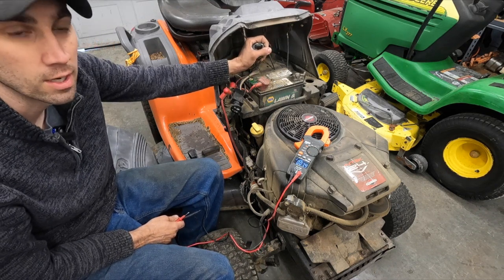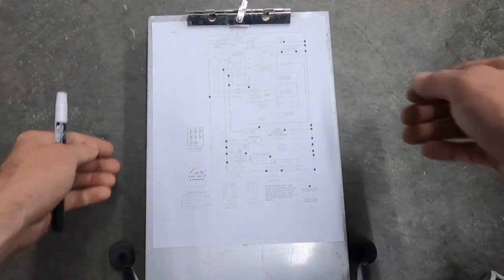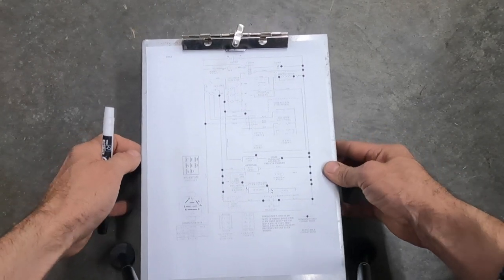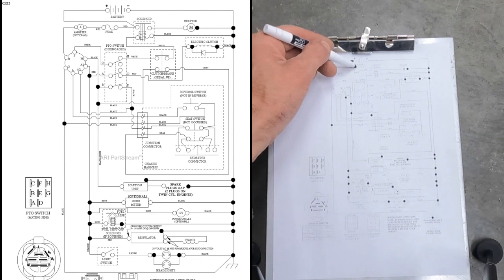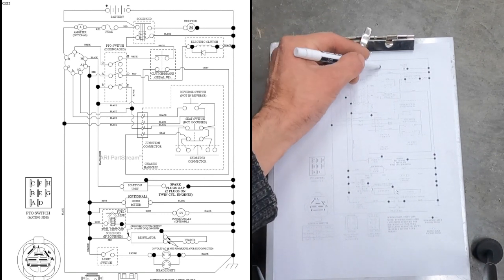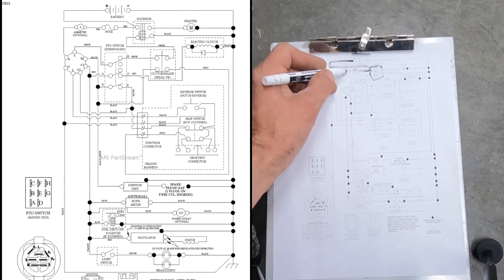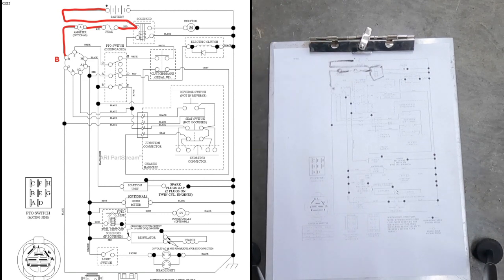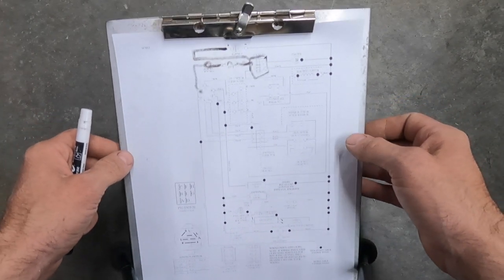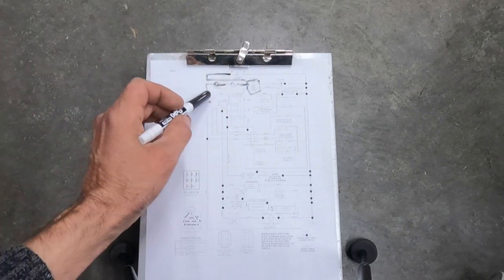So the question is: are we getting power to the key switch? Let me get a schematic. Battery positive goes to the solenoid, through a fuse, through an optional amp meter, and down to the B terminal on the key switch. That's the route it takes from the battery — goes to the solenoid, through the fuse, through the optional meter, and to the B terminal on the key switch. So I want to make sure we've got battery voltage to the key switch.